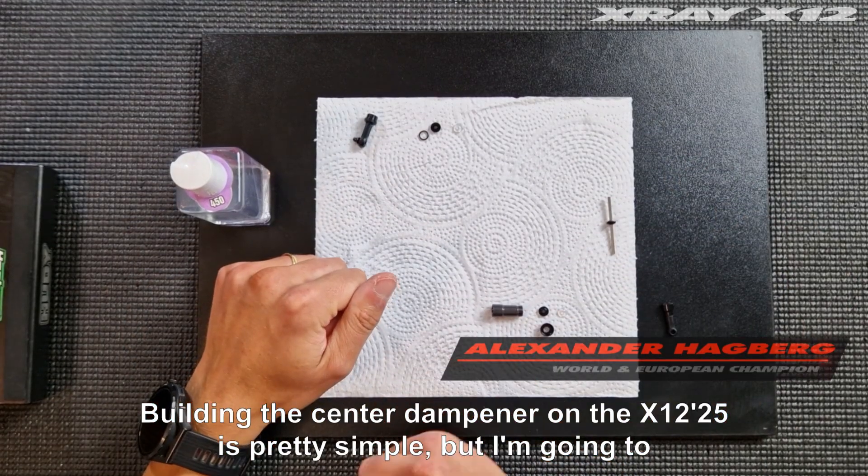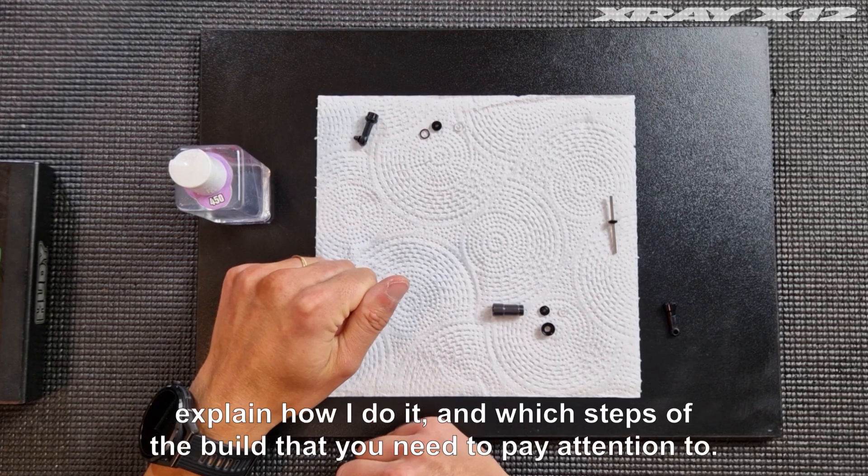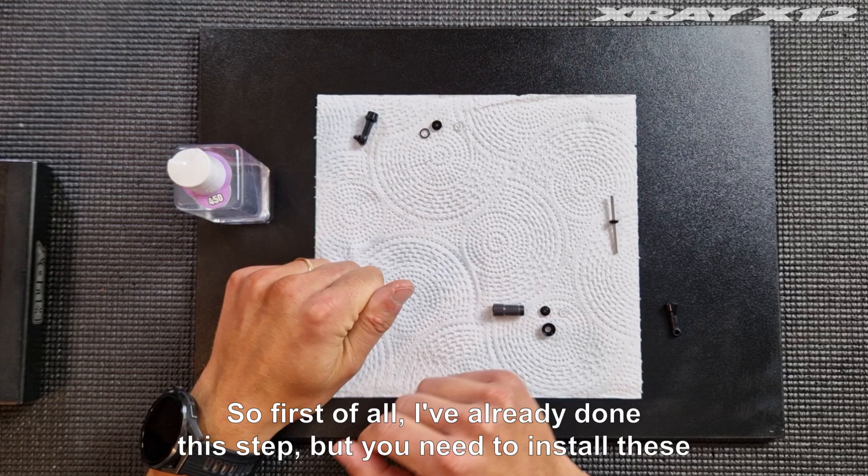Building the center dampener on the X1225 is pretty simple, but I'm going to explain how I do it and which steps of the build you need to pay attention to.